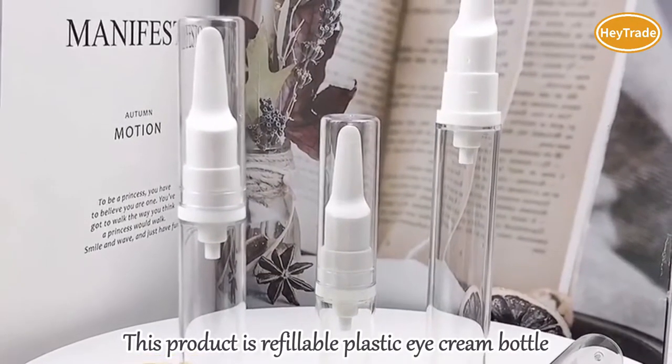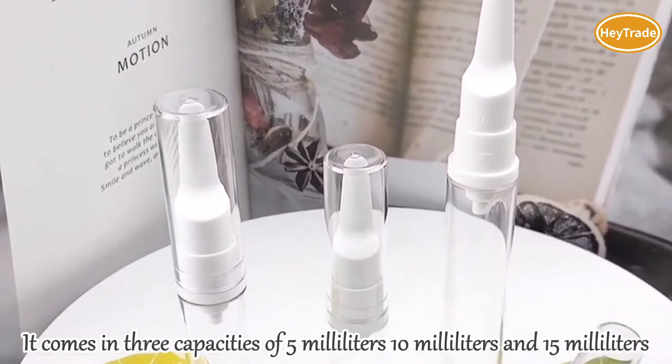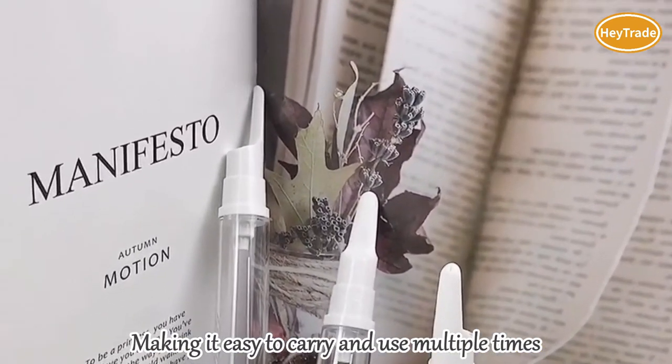This product is a refillable plastic eye cream bottle, clear airless vacuum pump bottle for lotion, cosmetic, and sample. It comes in three capacities of 5 milliliters, 10 milliliters, and 15 milliliters, making it easy to carry and use multiple times.